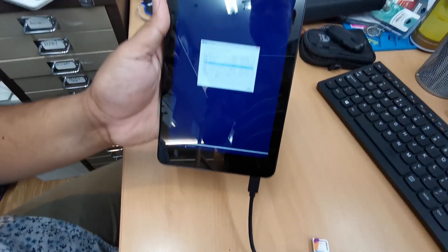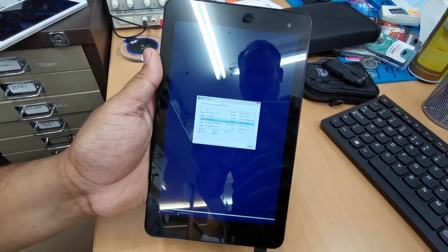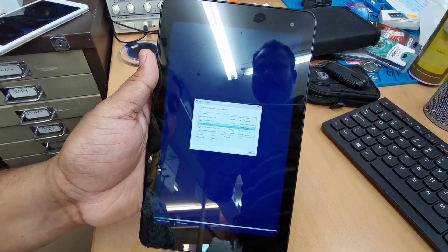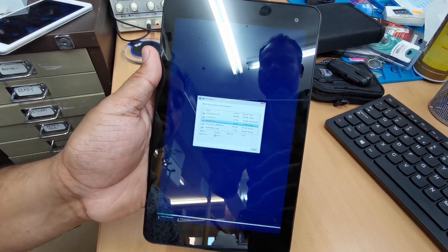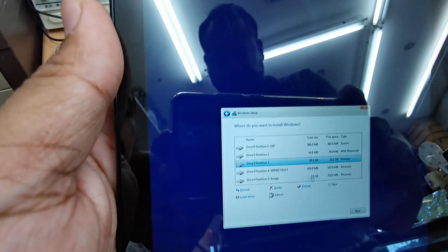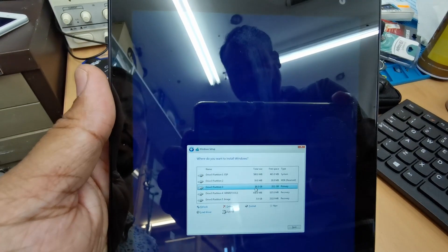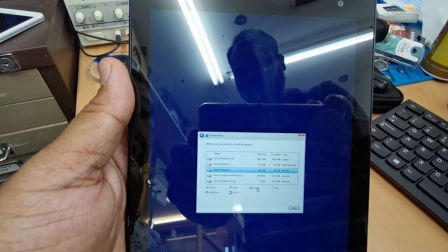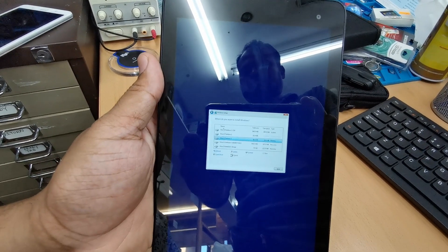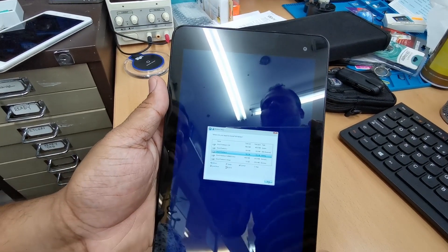Choose a custom install. You'll then choose your partition. For a fresh installation, delete every single partition you can see and hit next. If you want to keep the recovery image partition, just go to partition three where there's more space, hit format, and then reinstall. If you want totally fresh, delete every partition and then hit next to begin the main installation process.